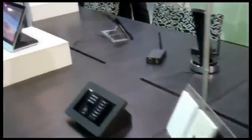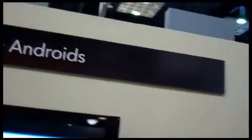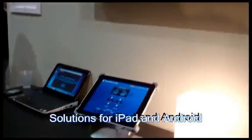We've got some other of our Modero and other user interfaces showing here at the AMX booth. Over here on this wall, we've got our solutions for our iPad and Android remote control of an AMX solution.